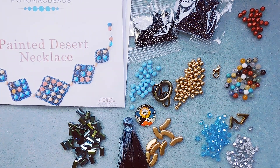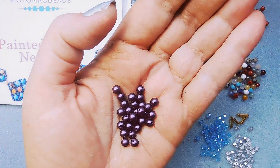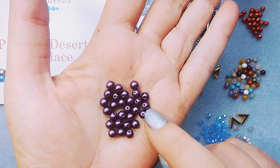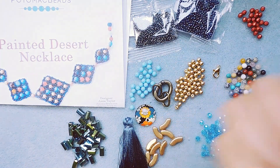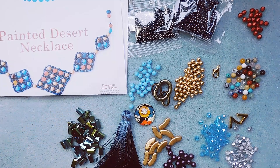7 grams round duo beads — can't wait to work with these. I don't think I've ever used them. I love that they have two holes; the color is Bordeaux. Two holes are nice to design with — it really gives you extra opportunities. And then 3 grams super duos in Red Picasso. I love the Picasso beads.